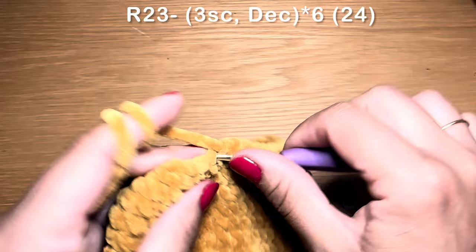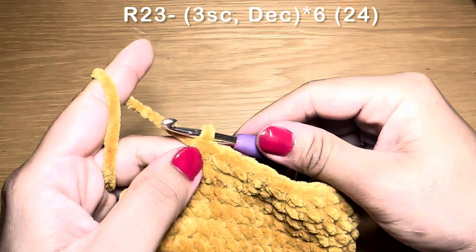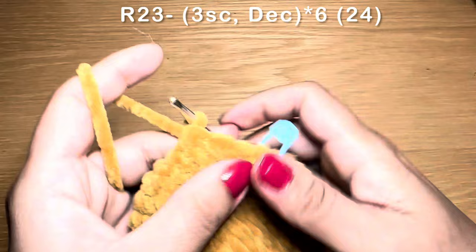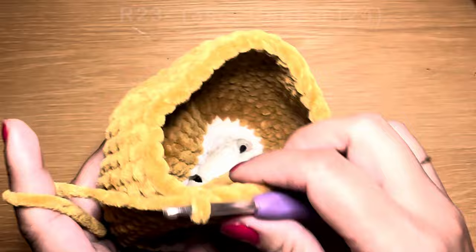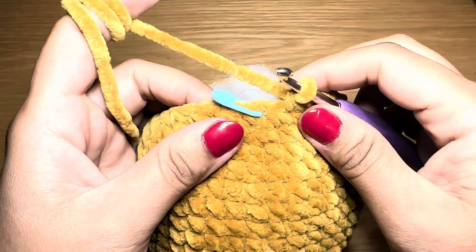Work three single crochets in a row, then a decrease — pull up a loop from the next two stitches, yarn over, pull through all three loops. The combination is three single crochets followed by a decrease. Repeat all the way around. As you work, you'll see the gap between stitches decreasing, so go ahead and fill the head with fiberfill. At the end of this round your stitch count should be 24.